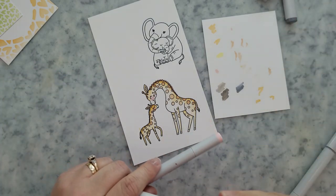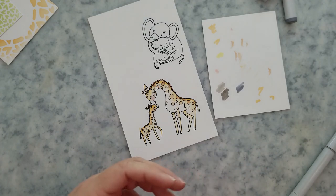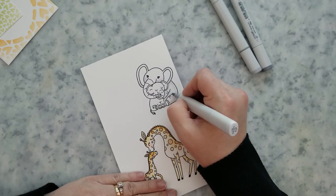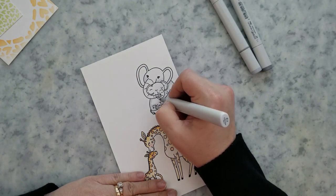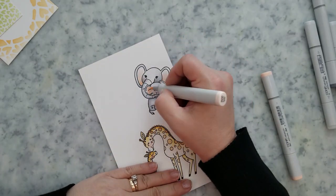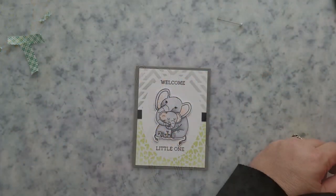For the elephants, again very simple coloring — I didn't do anything fancy. I'm going to use C1 to color the entire elephant and then follow that with C3 to add a little bit of shading. I'll come in with R01 to the cheek area and to the ears, and then blend that out with R00, and then we're done.